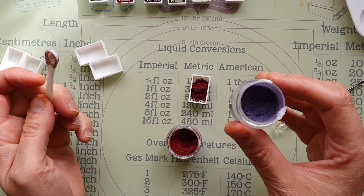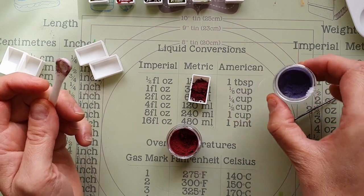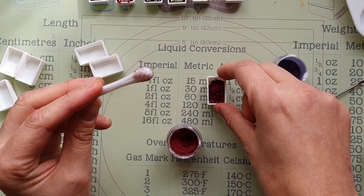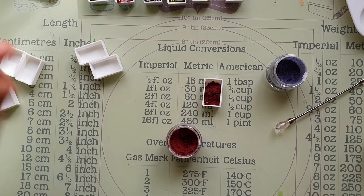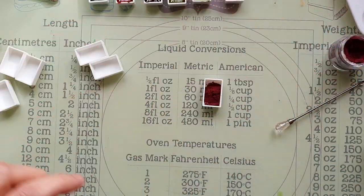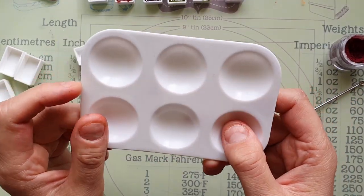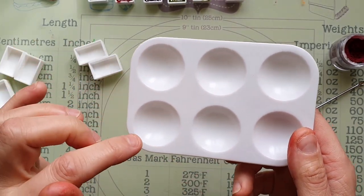It took me forever opening the blue one — I just couldn't open it, but I finally got into it. You don't get as much blue as you do yellow and red. I'm finding that I'm using much more of the yellow pigment than the other colors. I'll move these out of the way because I'm very clumsy.